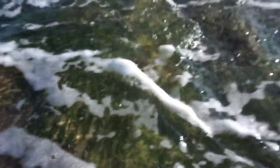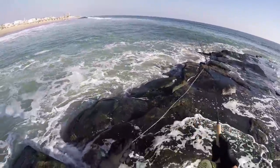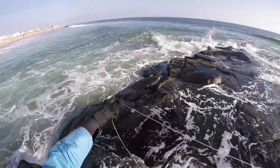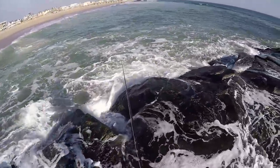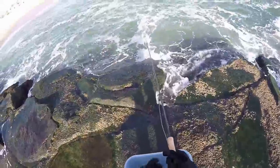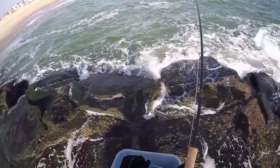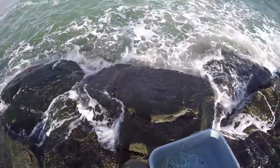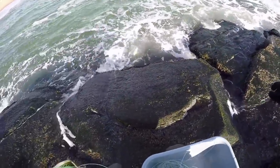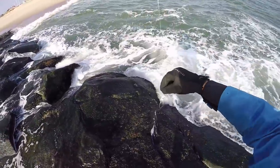Here's a closer look at the fly I'm using — it doesn't really match a sand eel, but in this kind of high rough water, especially this time of year, these little schooly stripers are probably going to hit anything. Oh, there's another one right at the rocks — that guy set himself free. The wave hit him and popped him off.